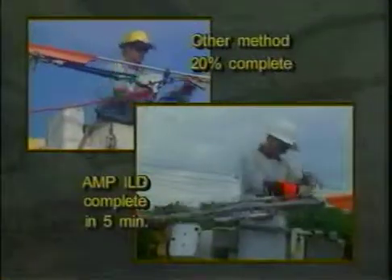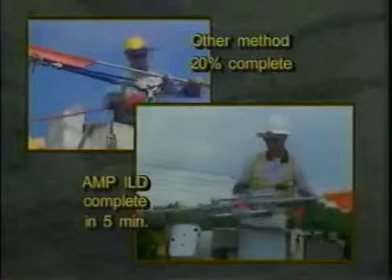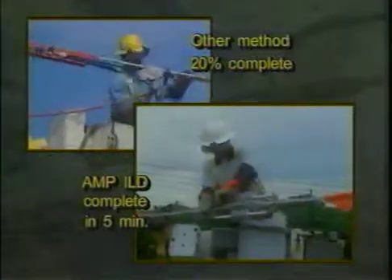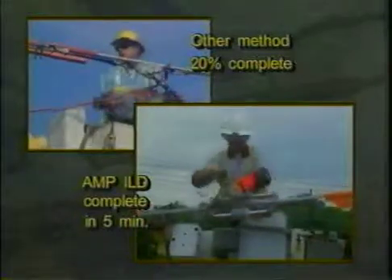Again, installation of the Ampact Inline Disconnect is accomplished without the need of a line tensioning device, dramatically reducing your installation time.